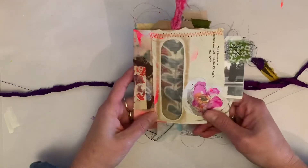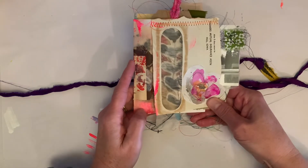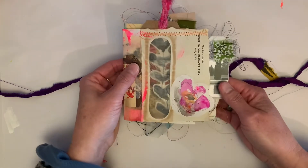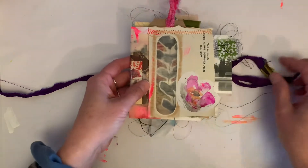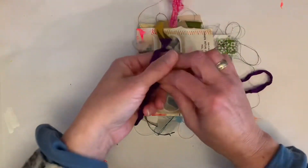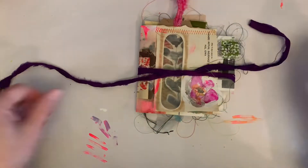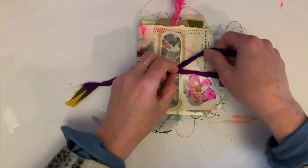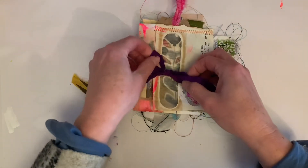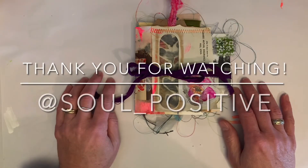So there you have it — this is my finished project from my collaboration with Kristen Peterson of Altered States Studio on Instagram. This was such a fun collaboration. I really recommend that if you know someone, do a collaboration with them — even if you don't know them, reach out and ask if they'd be interested. It's just such a fun way to connect with other creatives. I appreciate you guys following along this week — thank you so much and we'll see you next time.